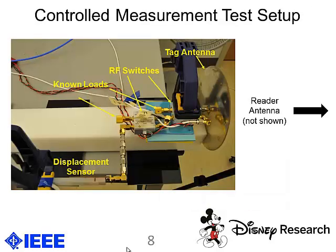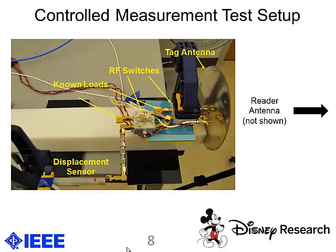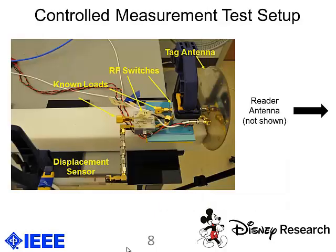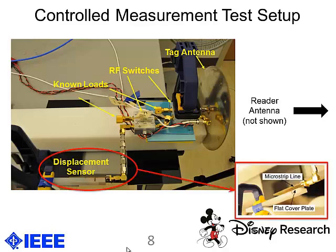Here is a picture of our experimental setup, showing the displacement sensor along with our RF switches and our tag antenna, as presented in the paper.